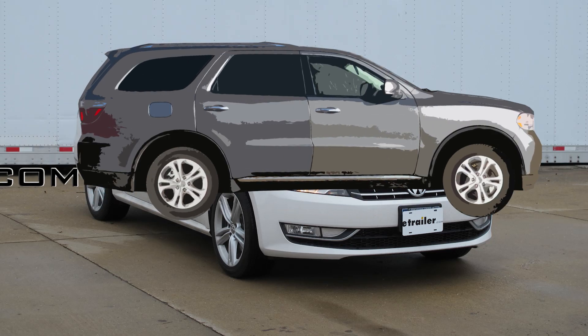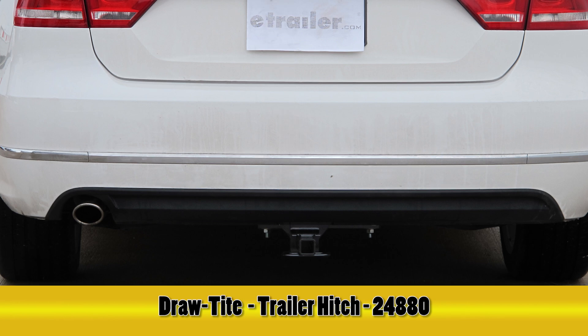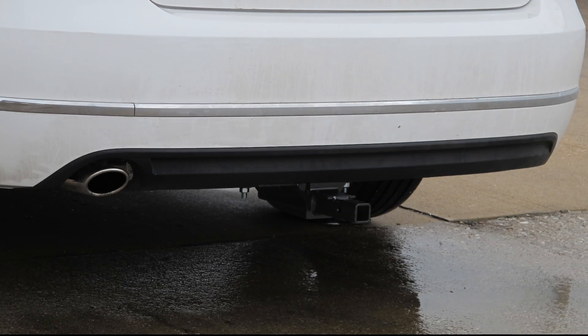Today in our 2013 Volkswagen Passat, we'll be installing the Draw-Tite Hitch, part number 24880. This is what our hitch will look like once it's installed.